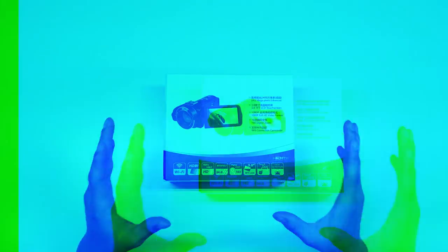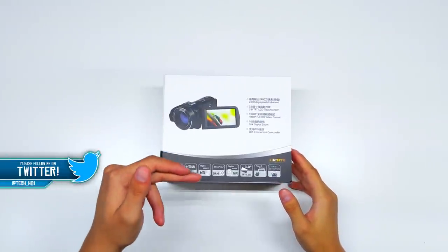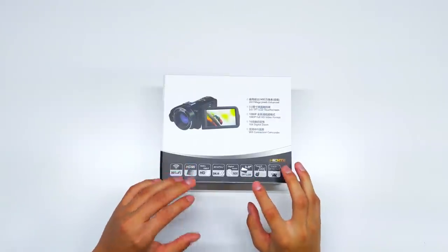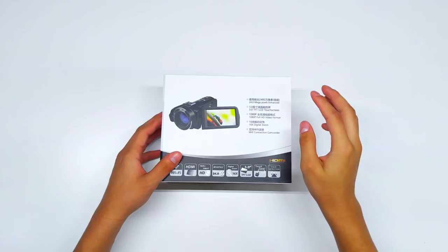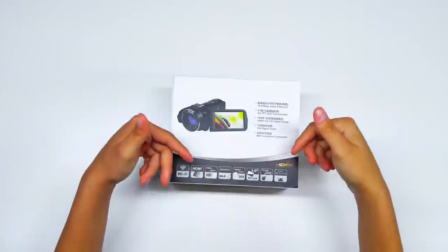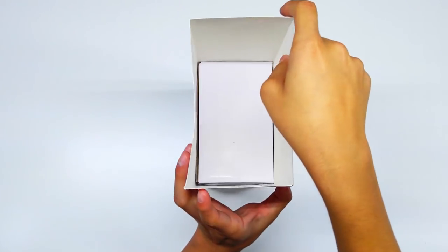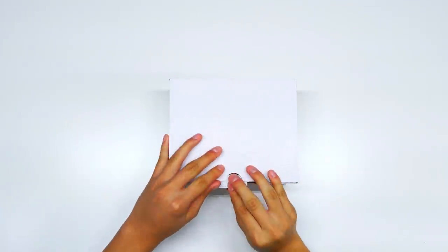Okay, so the first thing we're taking a look at is the packaging. It lists Wi-Fi, HDMI, 1080p at 30 frames per second, 24-megapixel, digital zoom up to 16x, a 3-inch LCD touchscreen touch panel, and face detection. I'll have the link down in the description below. Now, for 160 bucks I don't expect the video quality to be absolutely phenomenal, but overall it should be good enough to start off on YouTube and for a bit of streaming — it should definitely be better than a webcam.